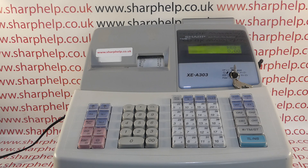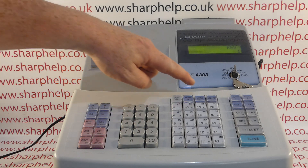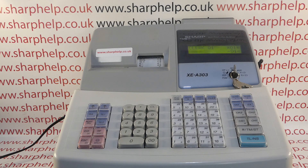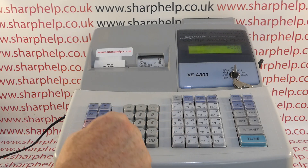All you need to do is log one of the operators back on by pressing an operator number — operator one for example — followed by the CLK hash button. As long as you haven't got a pin code or passcode set up for the operator, that will log you back in. It now says CLK 01 on the display and we can process the sales transaction as normal.